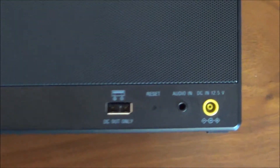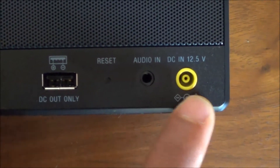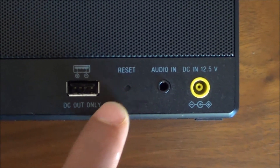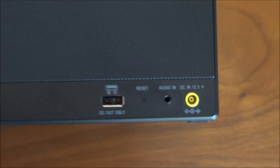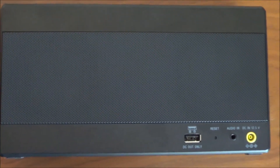Looking at the back of the speaker, you can see there are various inputs. You've got a DC 12.5 volt adapter input, a 5mm audio jack input, a reset button, and a DC out where you can plug in your USB cable.